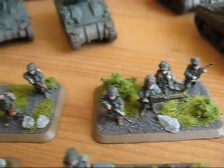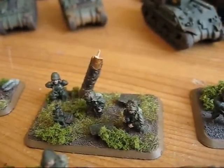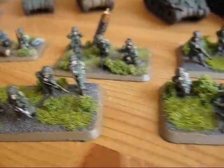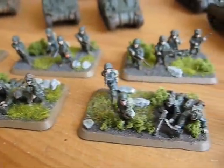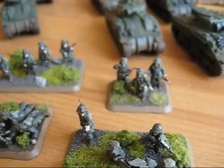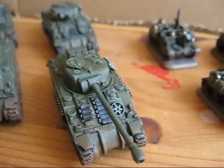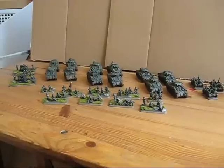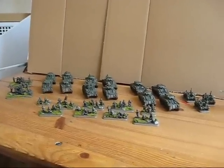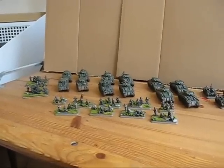There you have these guys in detail. These are the plastic models from the starter set. And that's it for my army — this is my Flames of War army. I plan to do another army; this time it will be a German army.